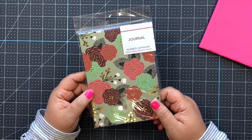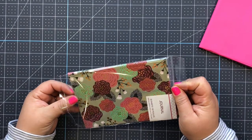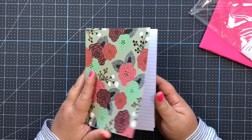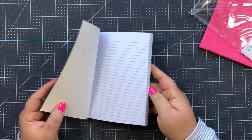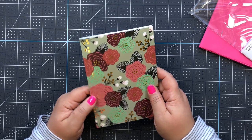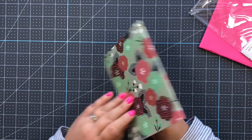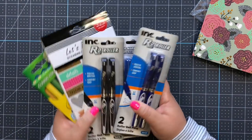Another item I really like at Dollar Tree is this journal - these went fast, there were only a couple left. I thought it was so pretty with lined sheets inside. I use these journals at work all the time to jot ideas and notes. This one I don't even have to alter because it's already really pretty with the gold foiling.